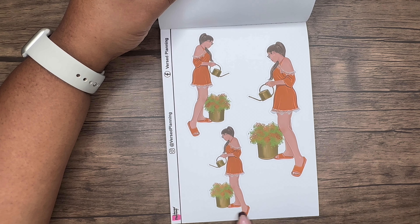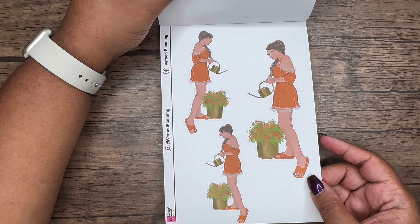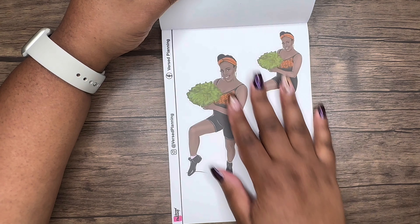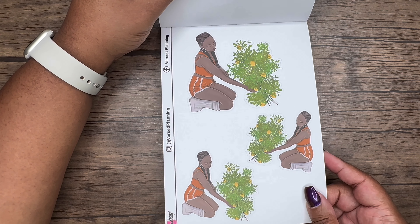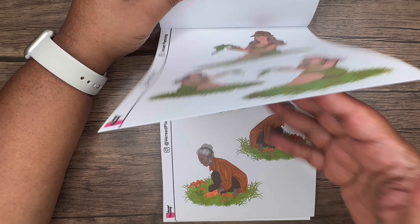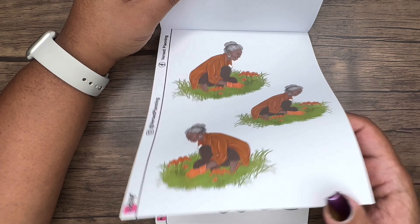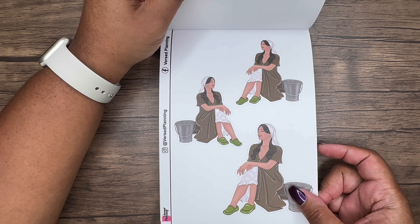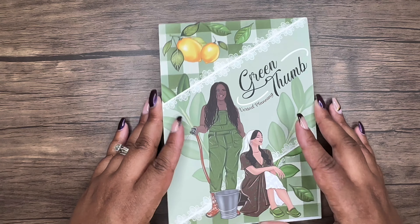This one is literally me — I go outside in my slides, or more likely my Crocs. I love these stylish girls who are out here gardening — so cute. I also love the diversity she has in this book. So cute, I'm so glad I was able to pick this one up.